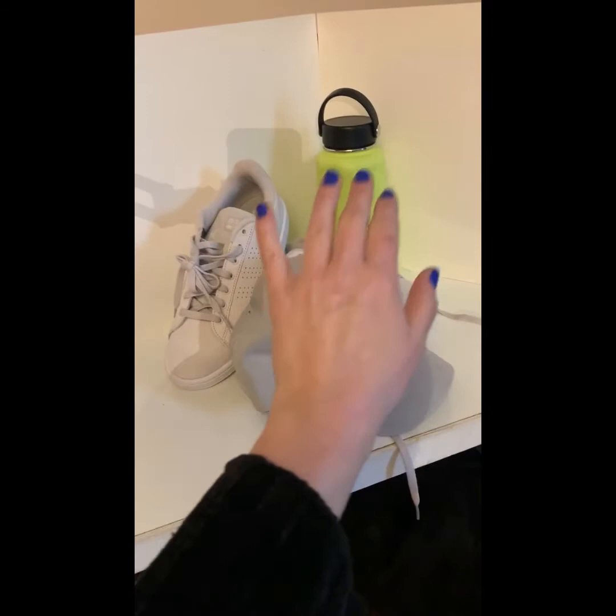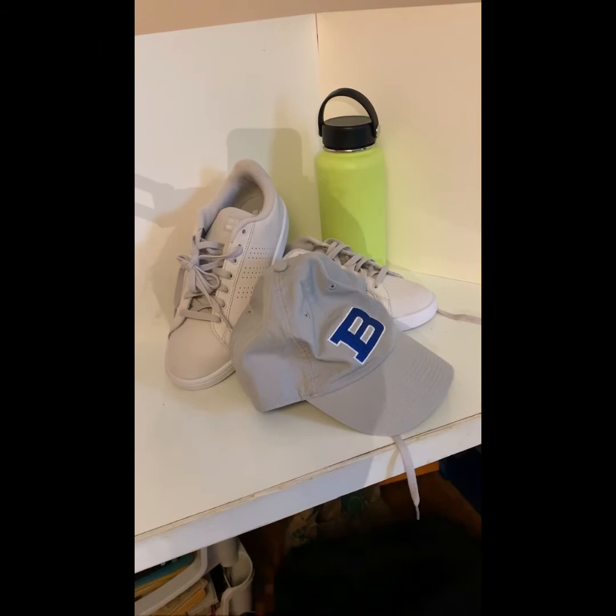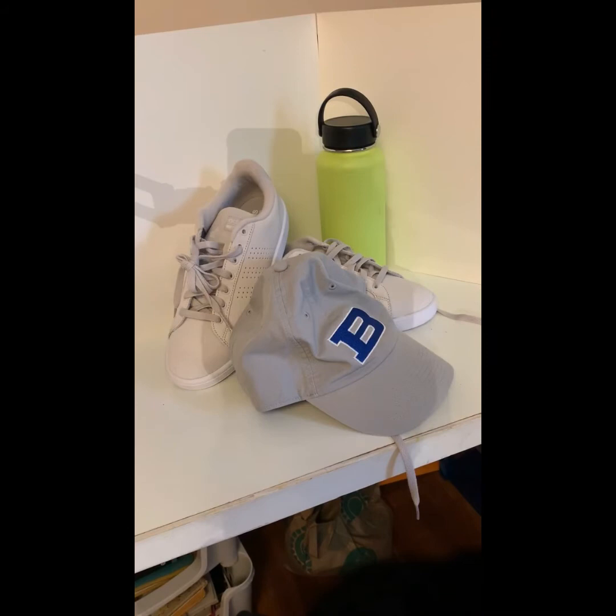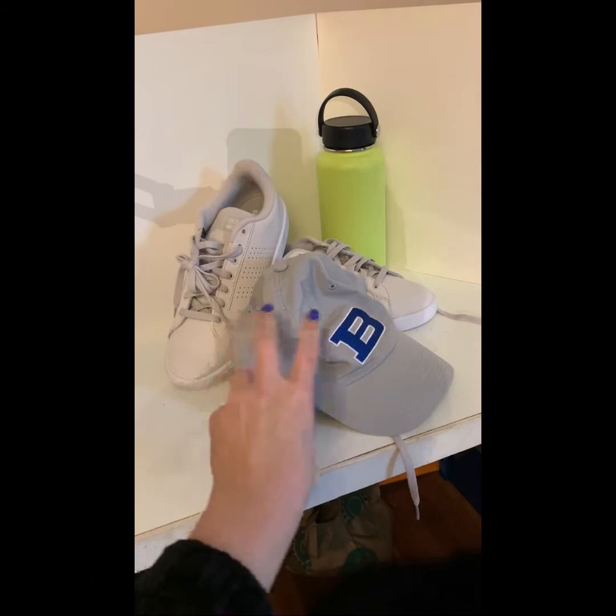I'm going to go ahead and draw this. But I'll let you know that even though we see more shoes and hats and water bottles in everyday life, this is actually going to be more difficult to draw. The stuff I had before was mostly very simple shapes. Here we're getting into laces, which yes, you do have to draw, and the weird rumple effect of the hat, which again, yes, you do have to draw.